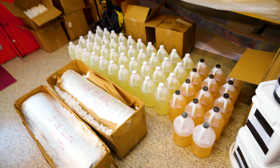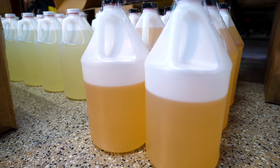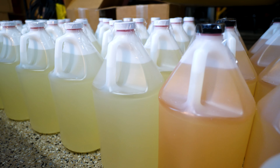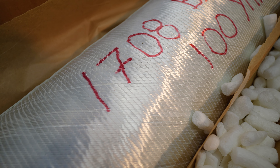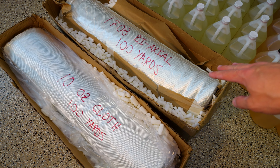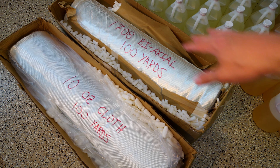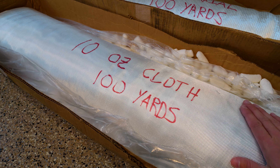We've got 54 gallons of epoxy now — 40 gallons of the resin and 14 gallons of hardener. And then we've got 200 yards of fiberglass to start with: 100 yards of the 1708 biaxial, which is the really thick cloth we're going to use for the stringers, and then 100 yards of 10-ounce cloth, which is good for covering panels and non-structural stuff.